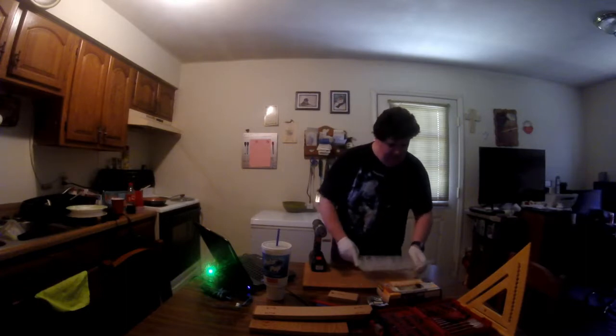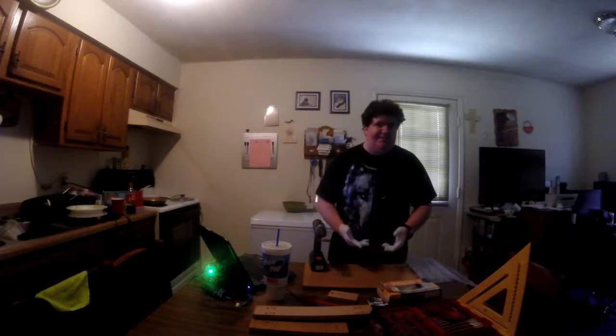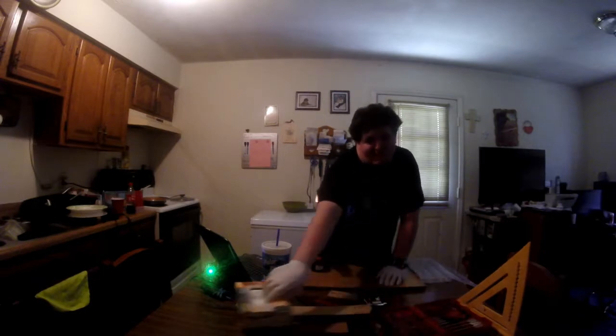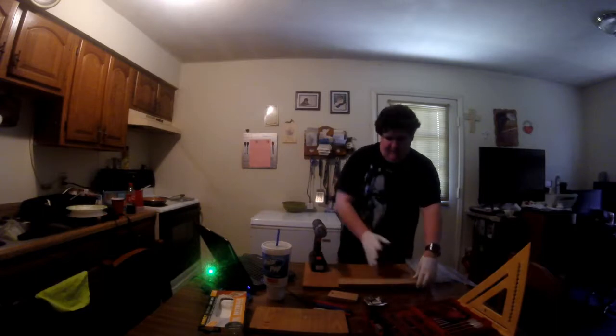Considering I'm only drilling four holes, I want to make sure that I use screws that don't go all the way through, once again, because I don't want my table damaged.